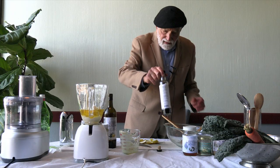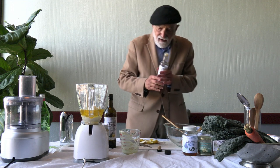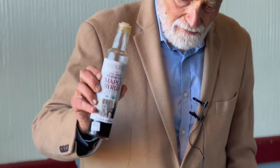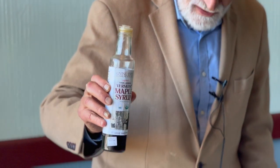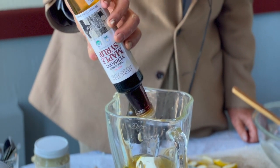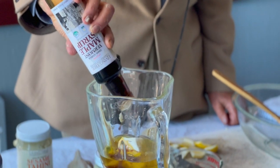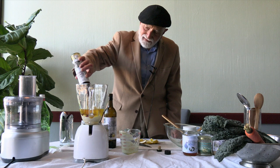Our next ingredient is going to be maple. This is our Vermont maple syrup — we've been carrying it for years and people enjoy it so much. Maple syrup, of course. And just doing this by eye.